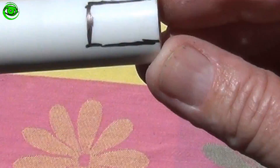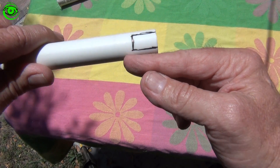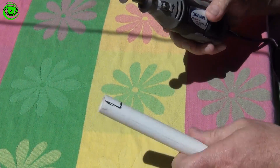Take the marker and draw a half inch wide by three quarter inch deep pattern on the PVC tube. Put on your safety goggles and start cutting.